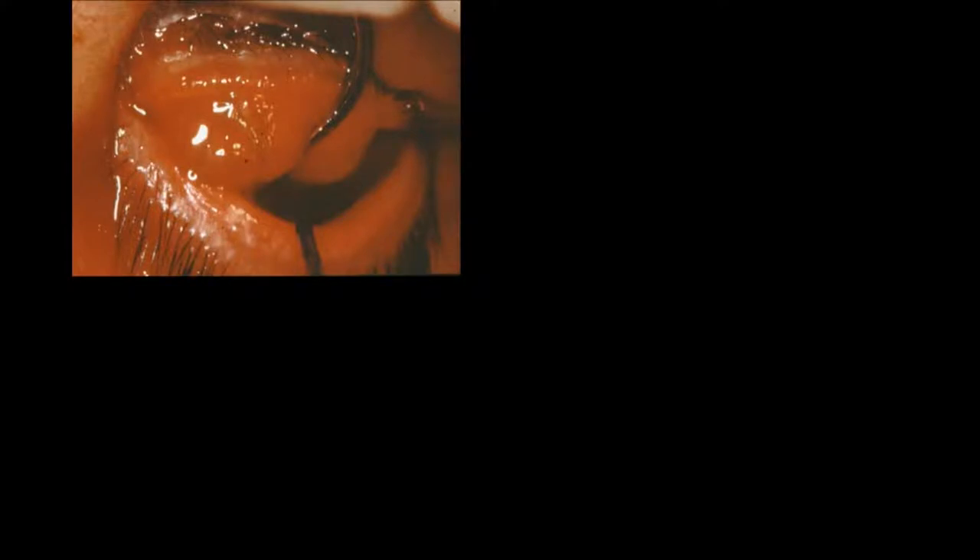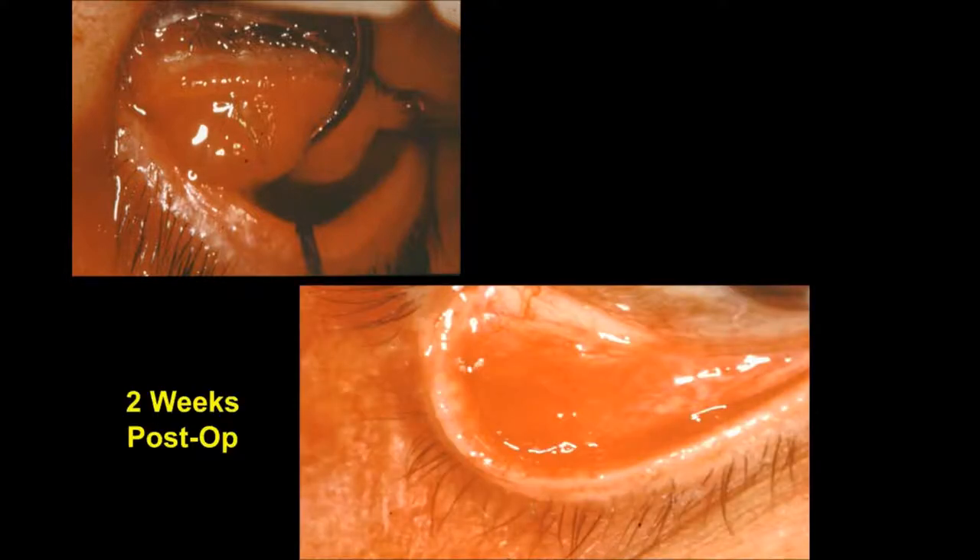Radiosurgery is also used in cosmetic eye surgery. Here we see a pre-op view and a two-week post-op view of the level of tissue maturity when this instrument is used. In this case I would like you to note the minimal amount of inflammatory infiltrate and the precise cutting that was done with the Dental Surge 90 unit.